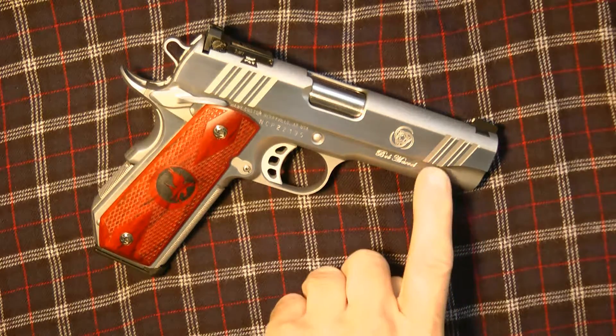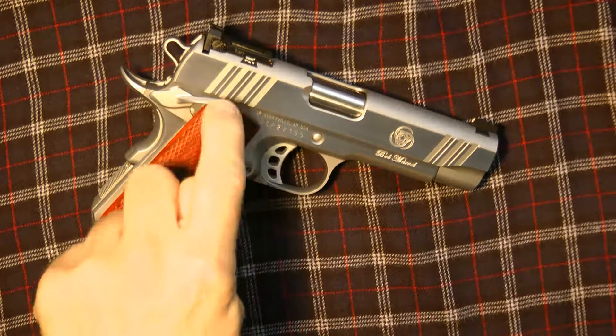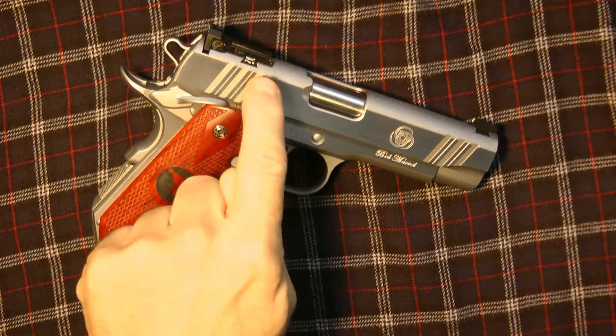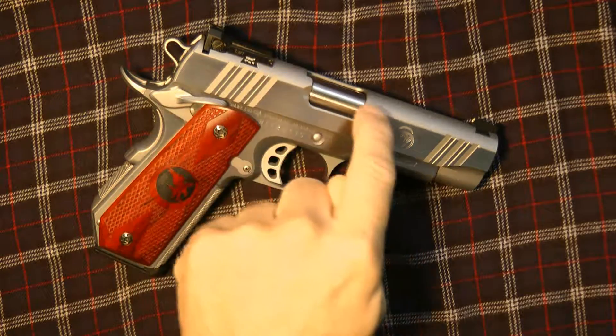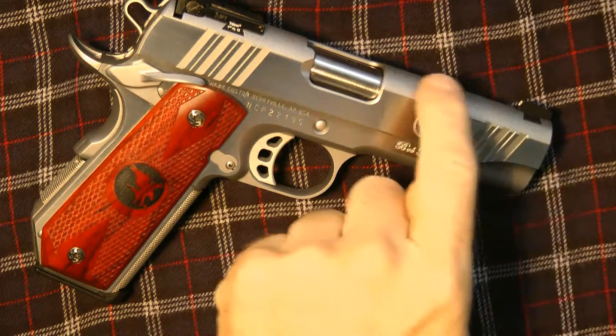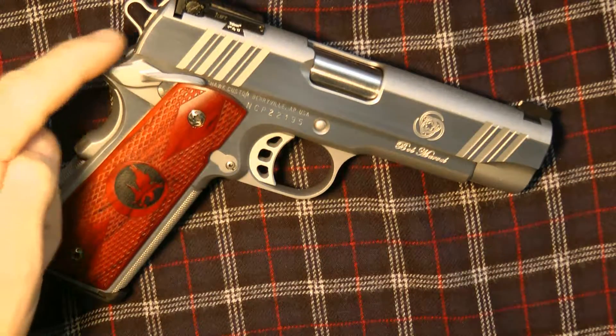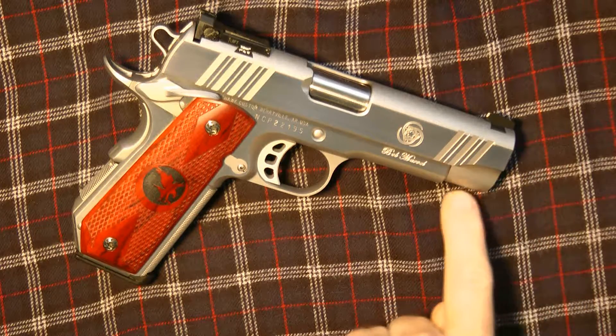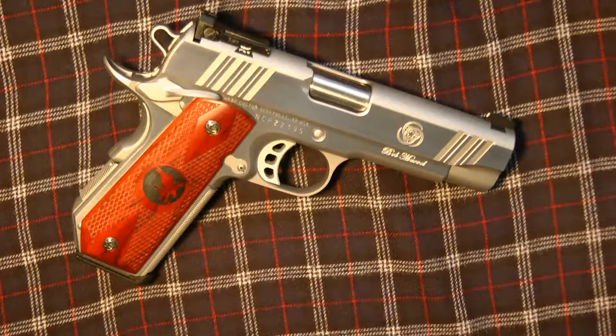The serrations are very deep, really nice and sharp. The rear adjustable sight is flush into the slide. I'll give you a close-up — you can see the top has stippling, and the back is also stippled, which is something proprietary to Bob Marvel.